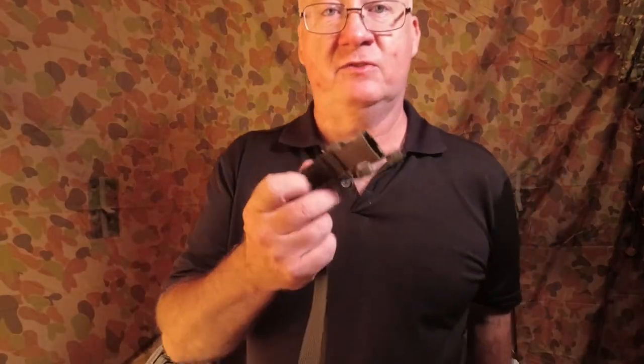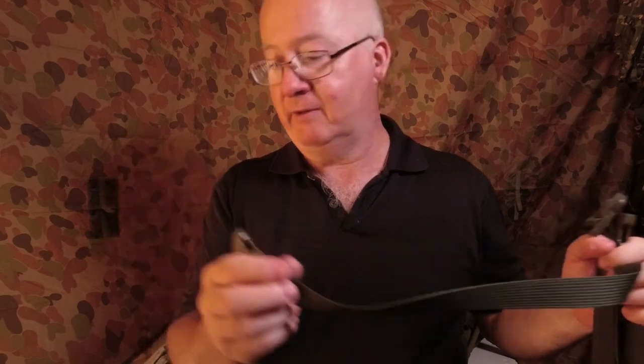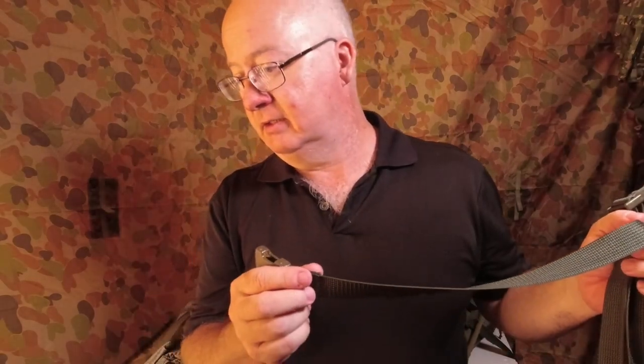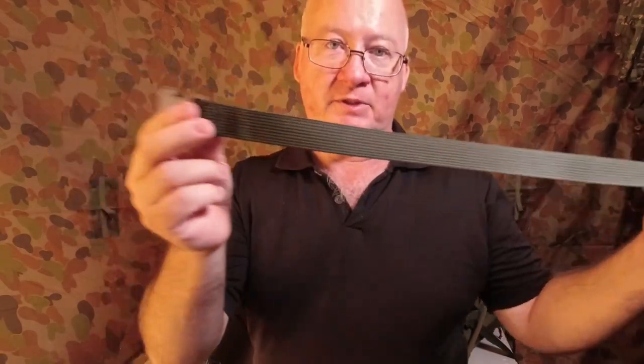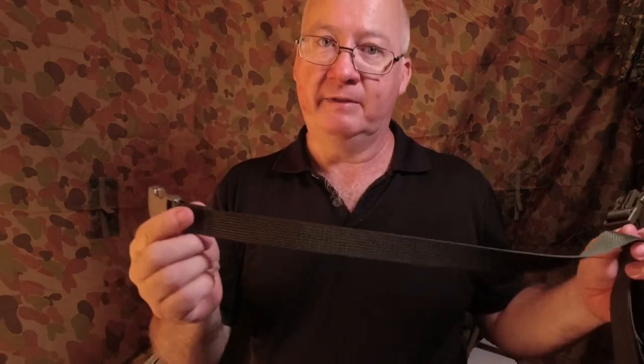First of all, the straps come in two different lengths: 80 centimeters and 120 centimeters. The 80 weigh in at 40 grams each if you're worried about the weight, and the 120 weigh in at 50 grams each.